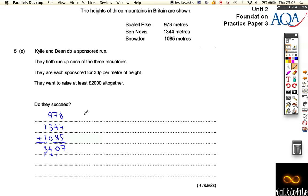So the total is 3,407 meters. They get sponsored 30p per meter. Kylie gets 30p for these meters and Dean gets 30p for these meters. So if we say the total meters is shared, it's effectively 60p per meter in total — that's going to help us out. So we just do 60p per meter and that does all the calculation for us. We need to do 60 times 3,407.